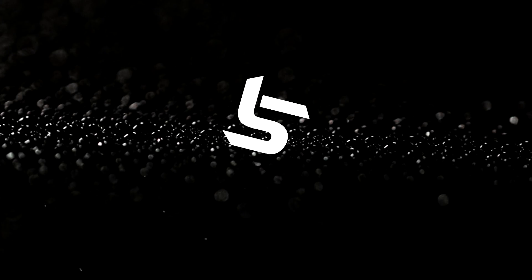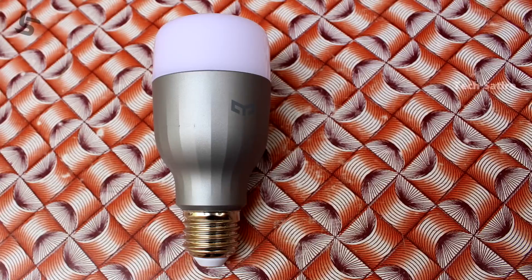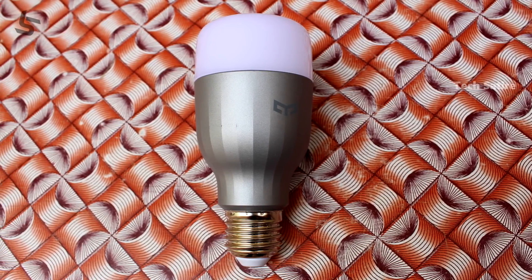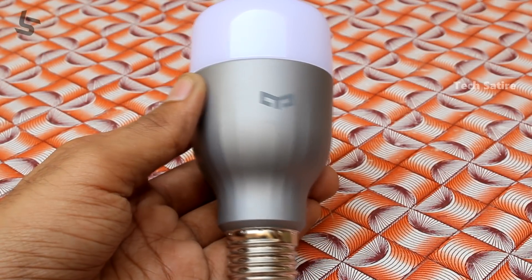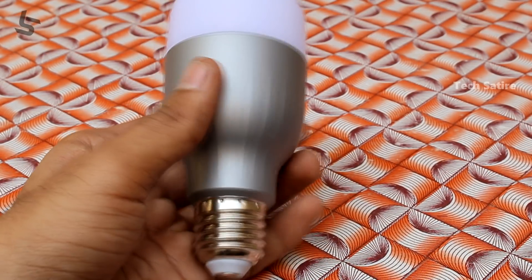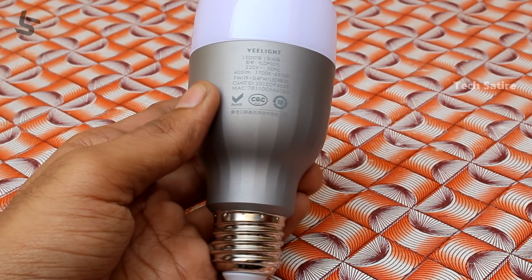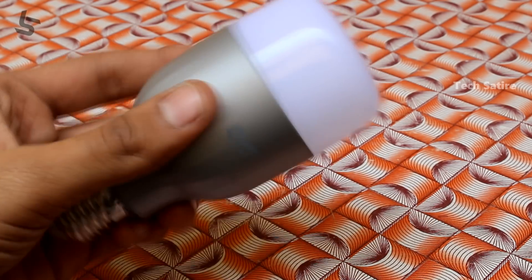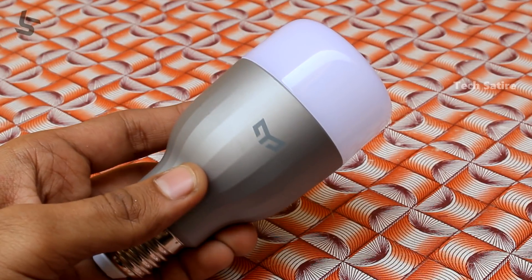We are looking at the e-light smart lighting range. It is very comparable to the Philips Hue. You can see it on Banggood.com — the link is in the description.